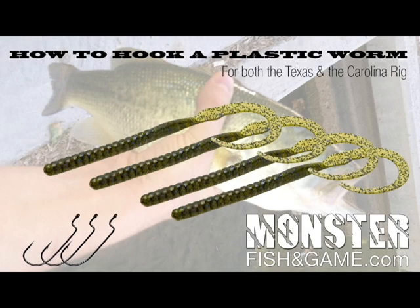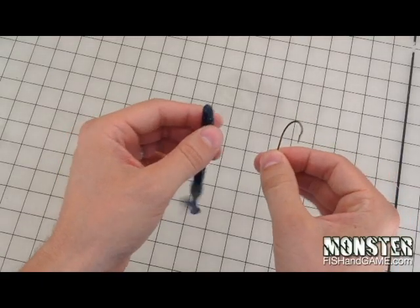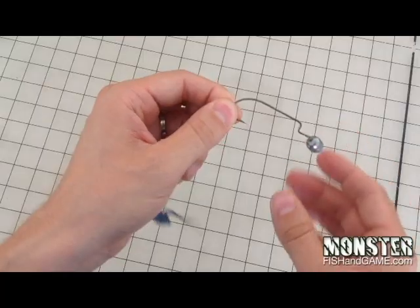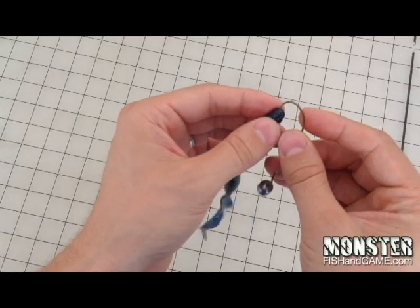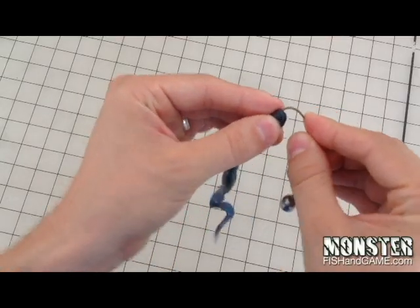Today I'm going to show you how to put a plastic worm on your worm hook the right way. What you're going to want to do is get a worm hook — it looks like that. Take it, thread just the tip, just a very little bit, right through the hook.